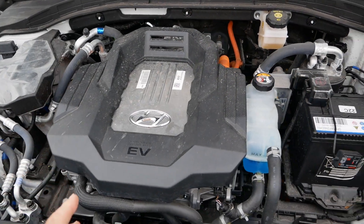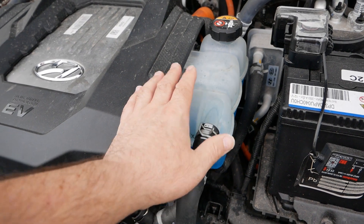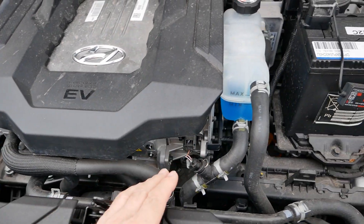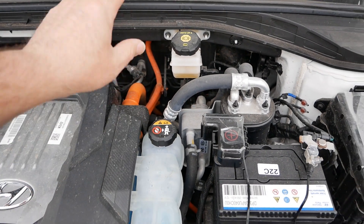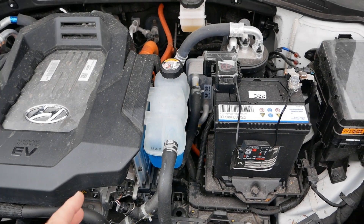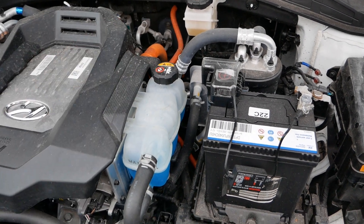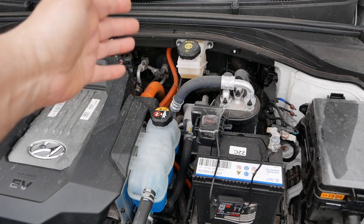To recap what the issue is on these cars: this is your coolant bottle, and you've got coolant going around your electric motor, inverter, and charger units through the radiator. On these cars it also tees off and goes through the battery pack under the floor. The previous generation Ionic with the 28 kilowatt-hour battery had an air-cooled battery, but on the 38 kilowatt-hour you've got a water-cooled battery.